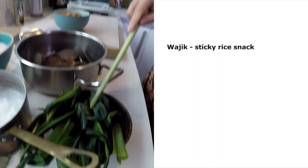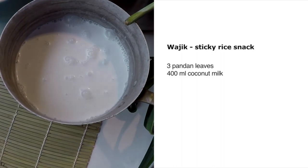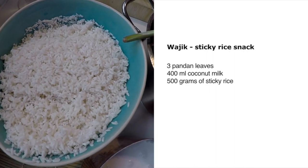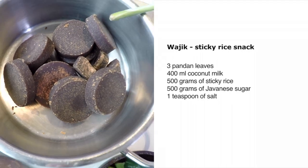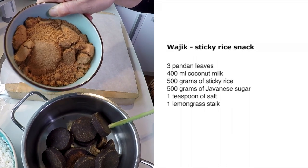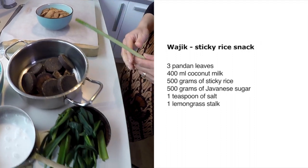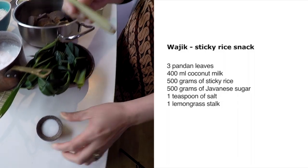Lots of pandan leaves, at least three. 400 milliliters of coconut milk, 500 grams of ketan rice or sticky rice, 500 grams of gula jawa — that is Javanese sugar — or 500 grams of palm sugar, but I like Javanese sugar better because it's nice and dark. And one teaspoon of salt, and do not forget lemongrass.